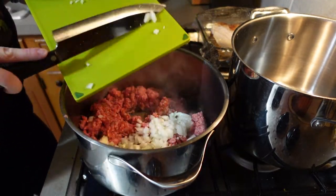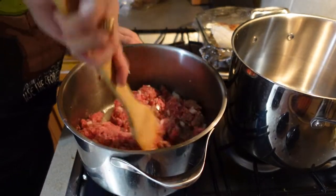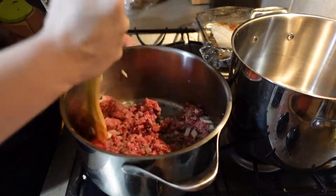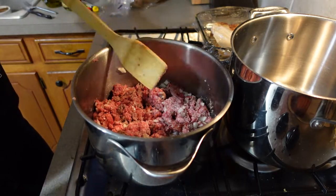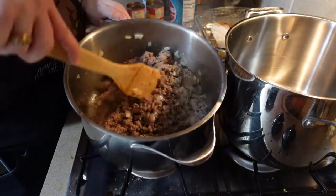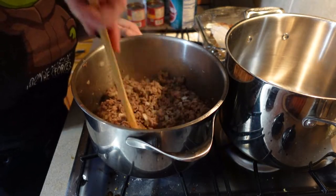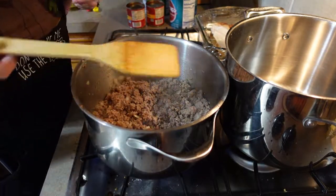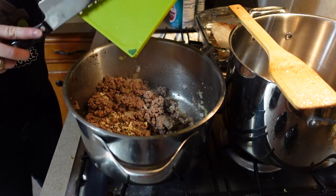Once we get our meat all broken up in the hot pot we're going to add our onions, but don't add the garlic yet. You don't want to overcook your garlic, so let's wait until the meat is browned before we add it. Make sure you're stirring pretty regularly — this is a lot of meat we're trying to brown at once and you don't want it to get stuck on the bottom. Just make sure you're rotating it regularly, and once everything is nice and browned then we can add our garlic.